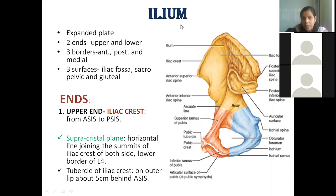Now focusing exclusively on the ilium: it is the upper expanded plate with two ends — the upper end (iliac crest) and the lower end. It has three borders: the anterior border, which moves from the anterior superior iliac spine to the anterior inferior iliac spine.